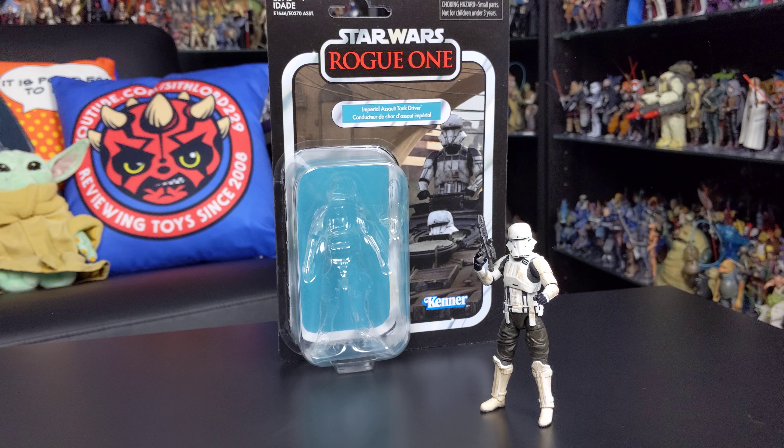Hello everyone and welcome back to yet another Star Wars action figure review. Today we are shifting scales a little bit and taking a look at some figures from the 3.75 inch vintage collection. My last few reviews have focused on the Black Series, so I thought this would be a nice change of pace for the next few videos, at least until a lot of my Black Series pre-orders with Star Action Figures are fulfilled and I've got more recent releases to show you.